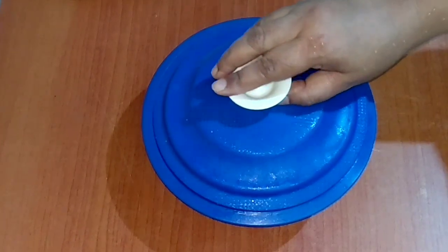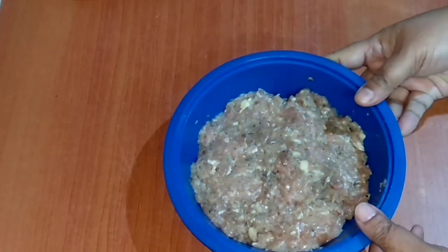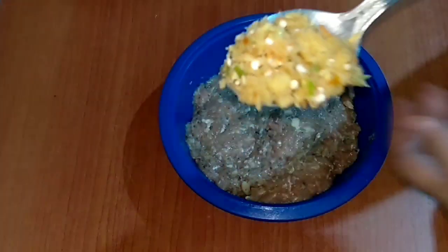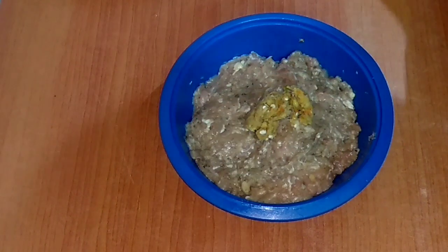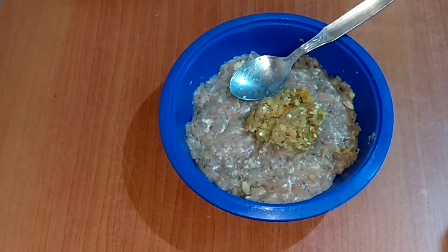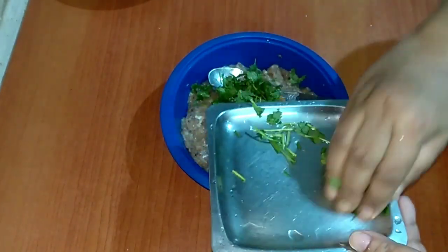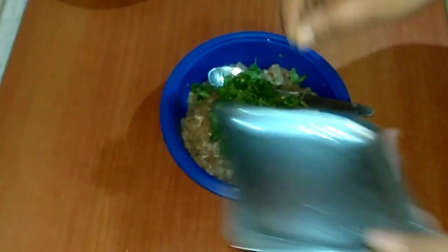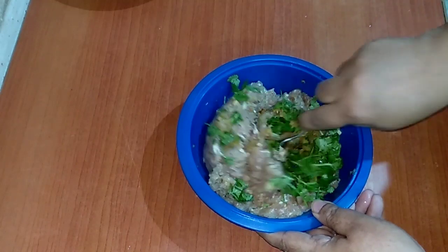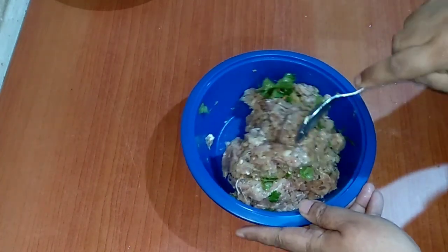This has been sitting for two hours now. Let's move on to the next procedure. I made a paste of four green chillies and one medium size onion. I'll be mixing it in. I have also added finely chopped coriander leaves. Let's mix this up well.